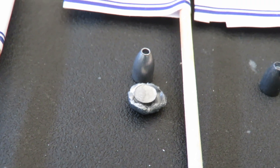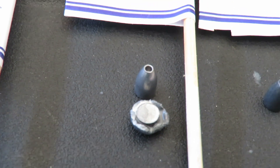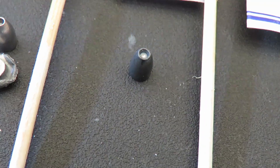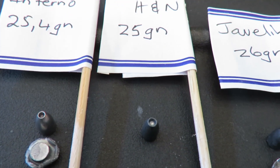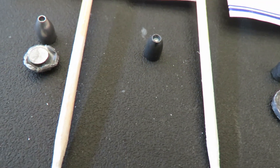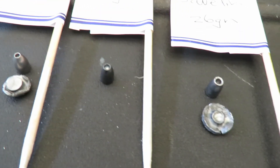I was impressed with everything today except maybe this one. The H&Ns - I couldn't find the slug because it went straight through the clay, not much expansion. Although these are probably some of the most accurate slugs I've ever shot, the expansion is not good at all. So you need to decide what is best for you: expansion or accuracy.